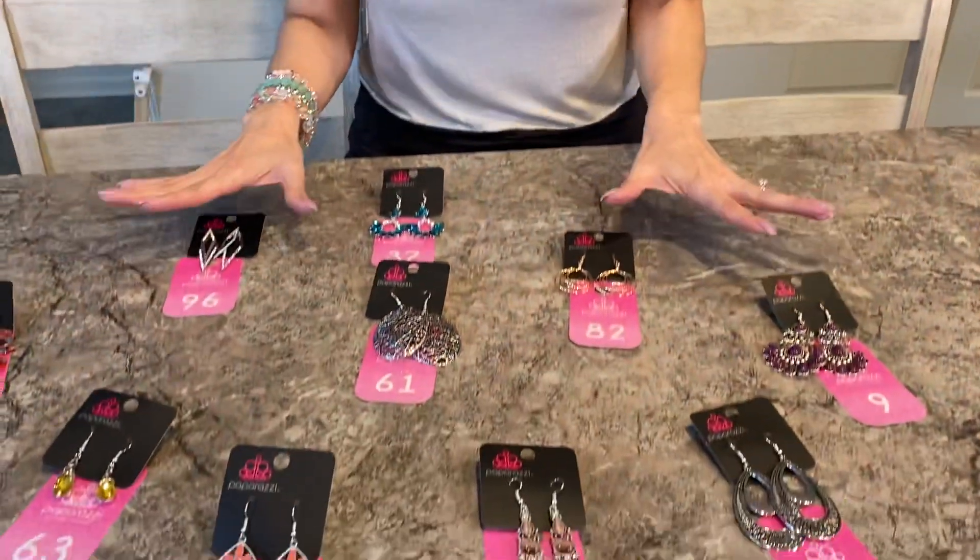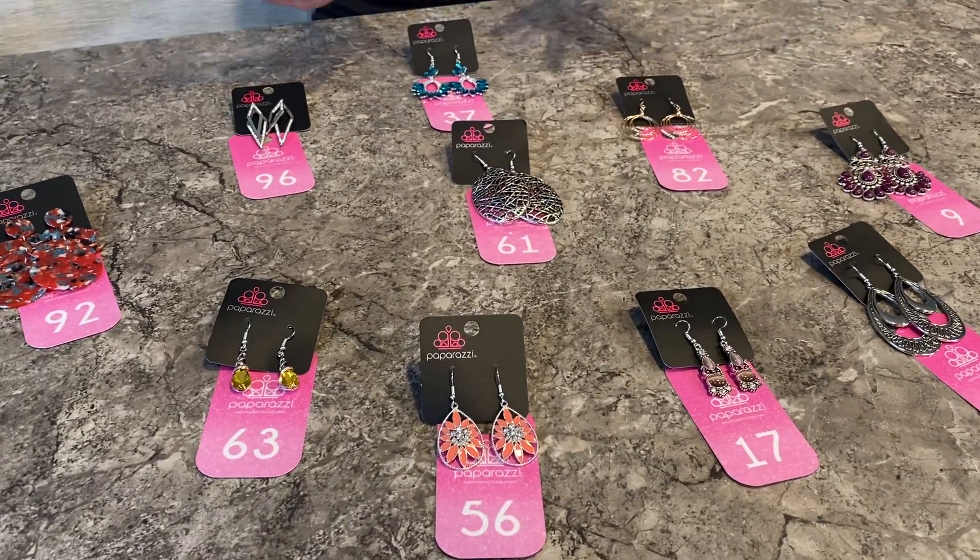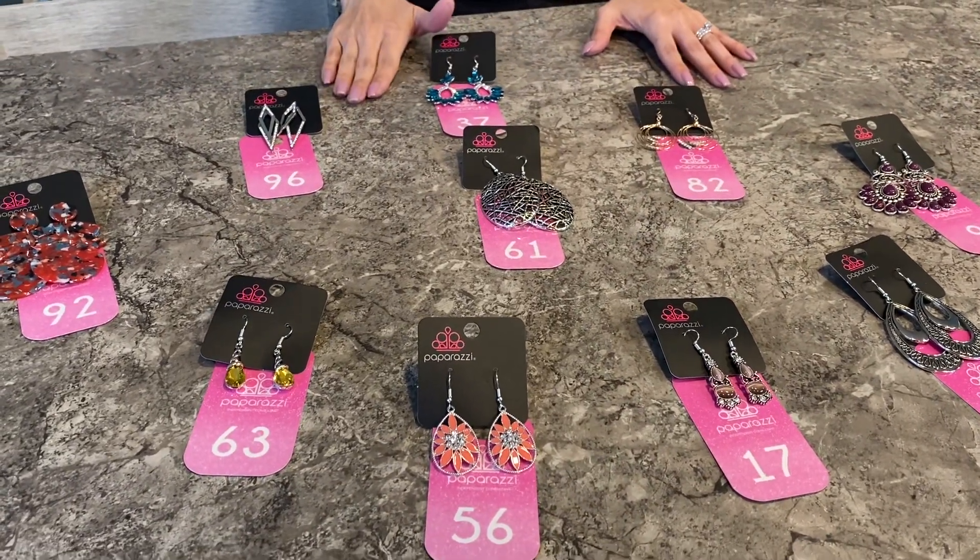What I do is one night I will do all earrings, maybe another night all bracelets, and so on — all necklaces. So this time it was all earrings.